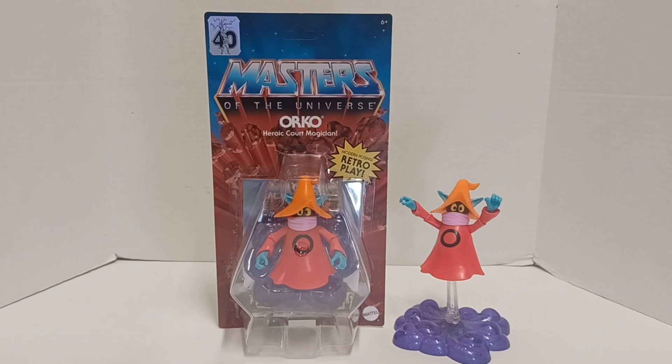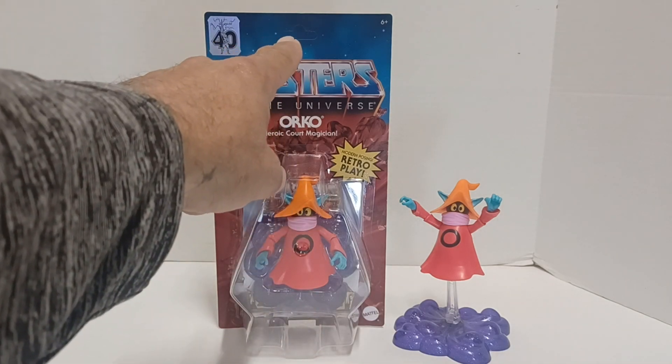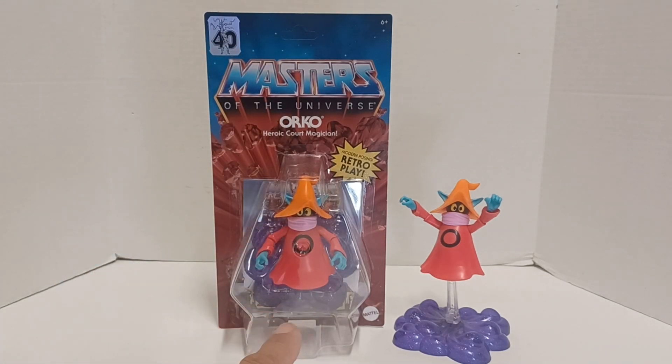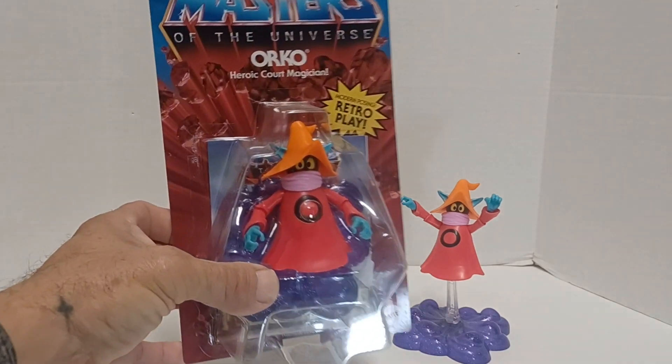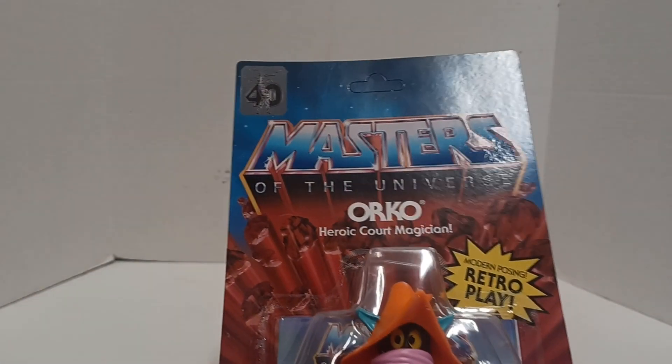Got this Orko, really glad I did. I wanted to get this one because it was unpunched. The 40th anniversary — I had one where the card was kind of messed up, it wasn't very good, from the original 2020 release. So when I found this one, I'm going to keep this one on card. But I also decided to open one up and take a look.